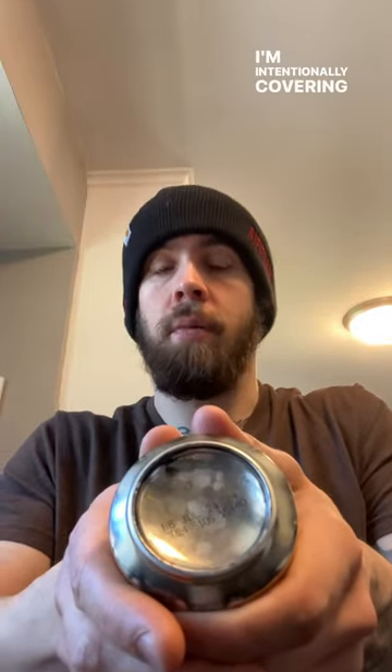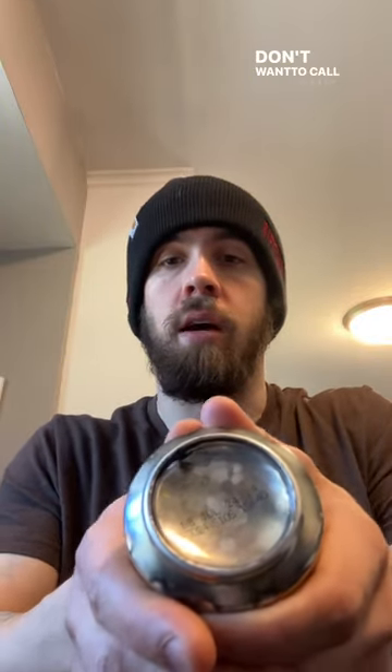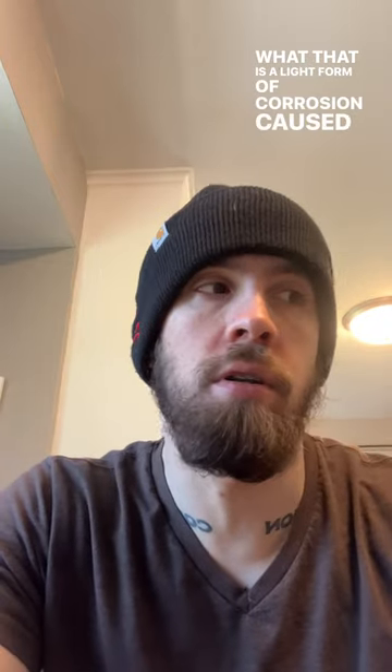I'm intentionally covering up the product itself because I don't want to call out any brands, but as you can see there's some brownish gray spots in the bottom of the can. That is a light form of corrosion caused by usually the pasteurizer water or steam as the product runs through the pasteurizer.